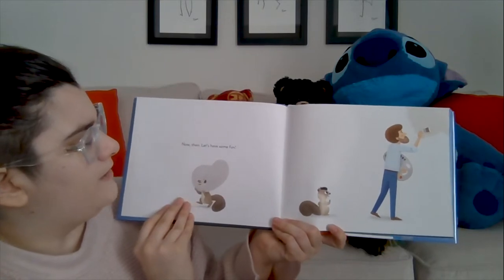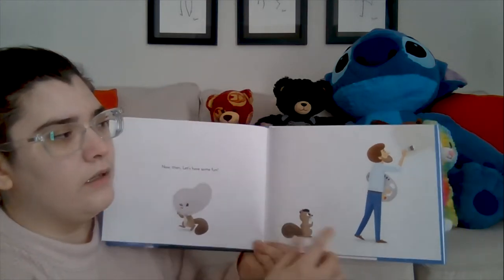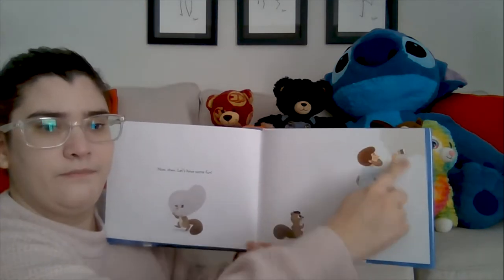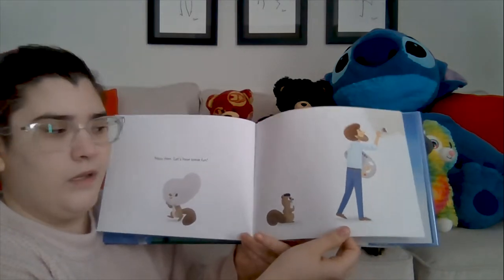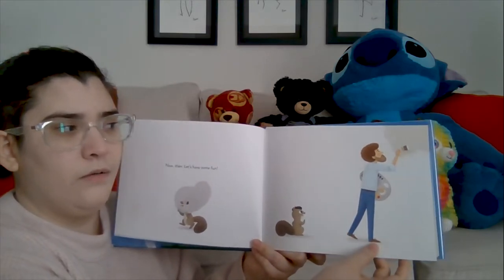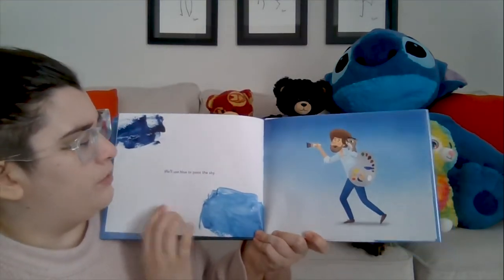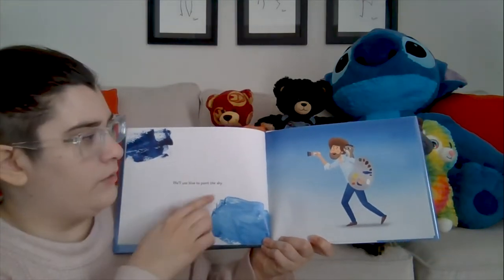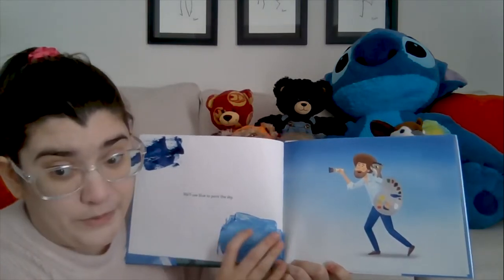Now then, let's have some fun! Little Peapod has a paint palette. Bob, he's painting — he's got a little bit of paint right there. So Peapod doesn't have a home and Mr. Bob Ross is painting something. We'll use blue to paint the sky — look at all that different blue. That's a very pretty blue! I like blue, it's one of my favorite colors.